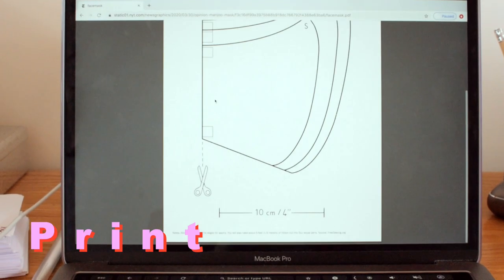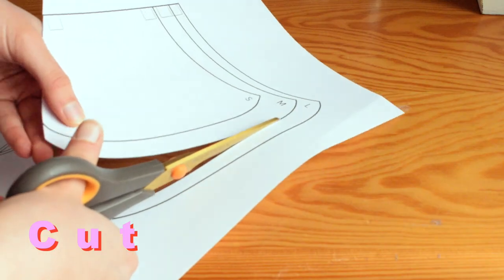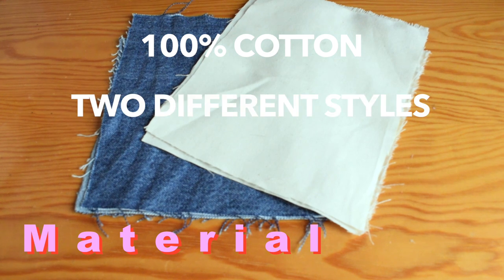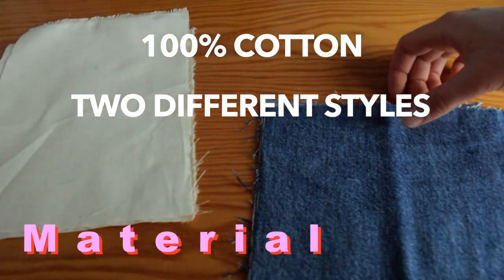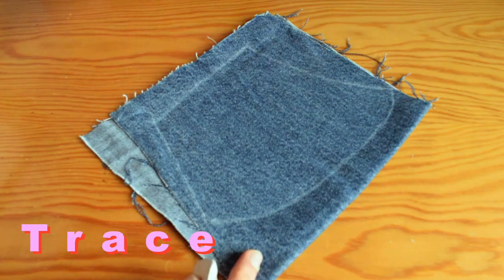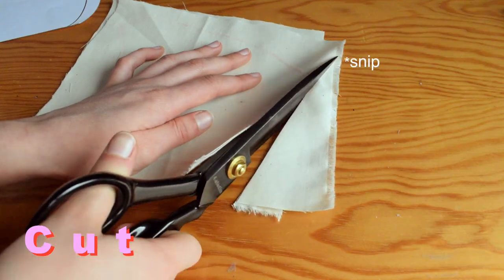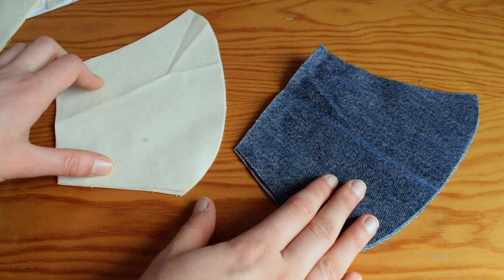The first thing you want to do is hop online and print out the template for the mask — this is completely free and I'll leave a link in the description. Then cut out your desired size. For your material, you want cotton because it's tightly woven yet breathable and can be washed at a really high heat, disinfecting it. You also want two different styles of fabric so you can tell the difference between the front and back of your mask and avoid contamination. Lay your pattern piece flat on top of two layers of fabric, trace the shape, and cut through both layers. Repeat with the other style of fabric — you should now have four cutouts in total, two from each fabric.